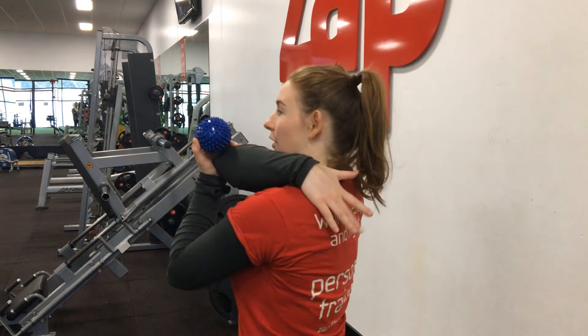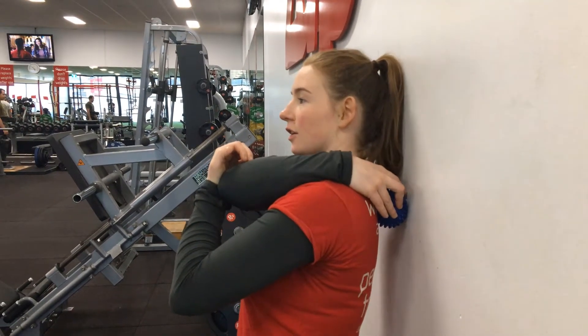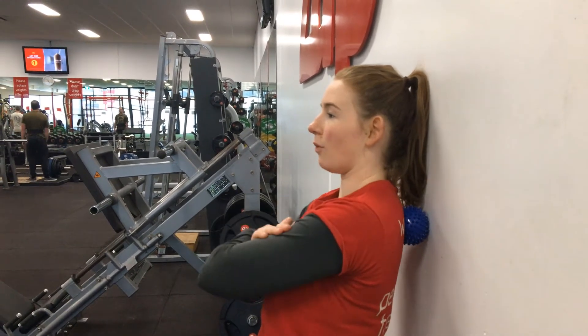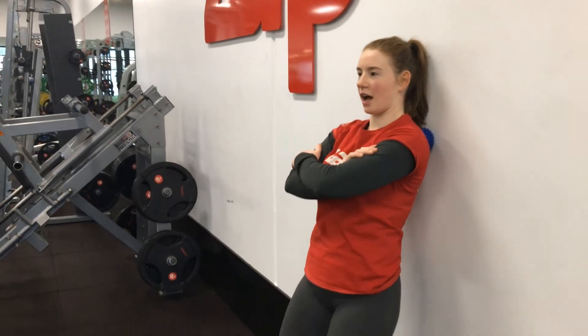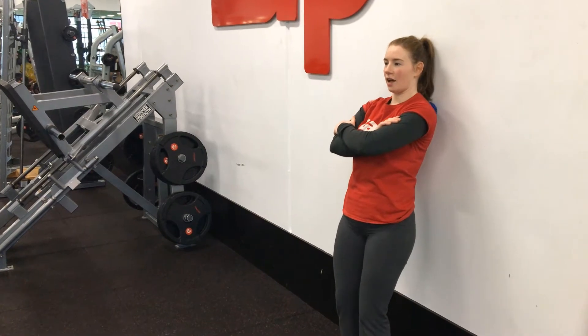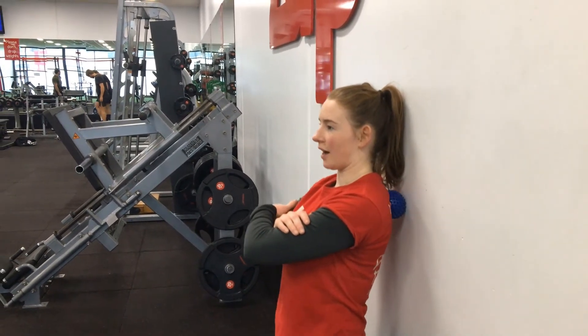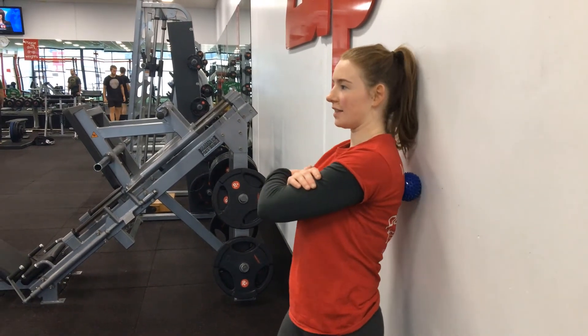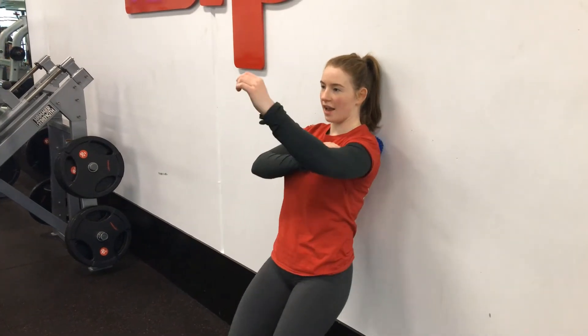The foam roller targets larger muscle groups with its broader pressure, while the trigger point ball targets the smaller muscle groups and the harder to get to spots. I'm going to start with my shoulder blade. The way I like to do this is place the ball between a wall and my shoulder blade. This way I can control the pressure and where it goes — I'm holding it between the wall and my shoulder and just rolling it side to side and up and down, getting into those hard to get to places, all the way around my shoulder blade. I bend my knees a little bit to get that up and downward motion or move side to side. Because it's in my shoulder, if I move my arm around, that will move the muscles while I'm putting pressure on them.